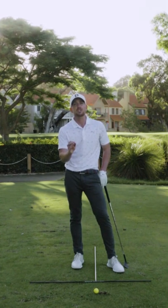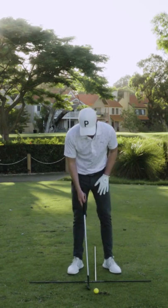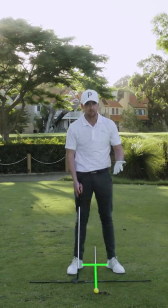So number two, let's make sure that we're not putting the ball too far back. What I would like to see with ball position for a wedge shot is pretty much just in the center of a narrow flared stance. That's a really easy reference.